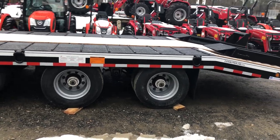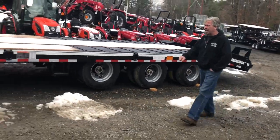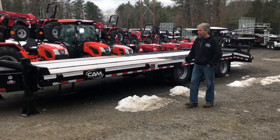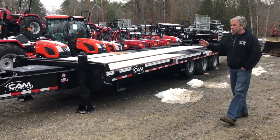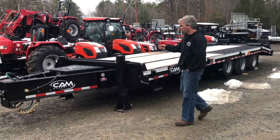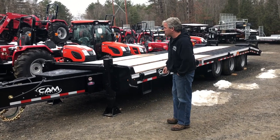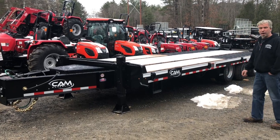This trailer really is the king of trailers — this Cam Superline. This 2019 cannot be beat out there. With their great painting system — urethane primed, painted, and sealed — it doesn't get any better than this. With a full three-year warranty, this Cam Superline trailer is ready to go for you.